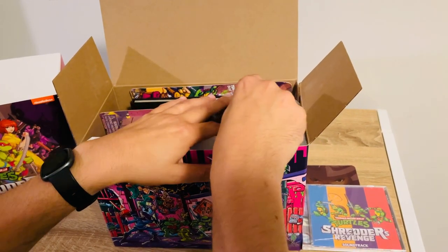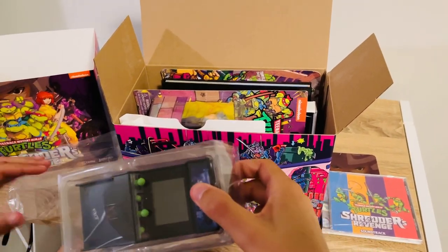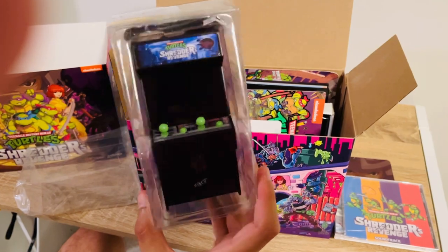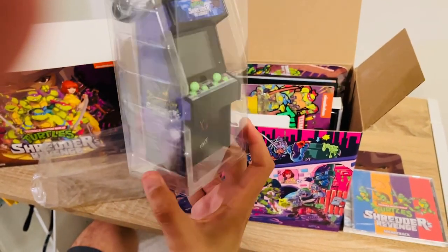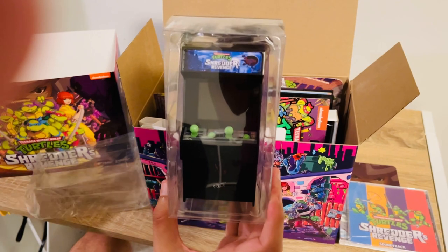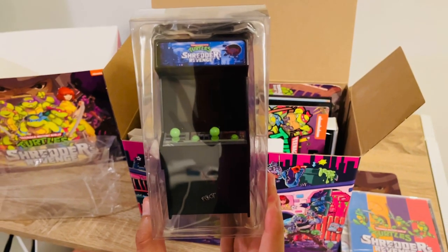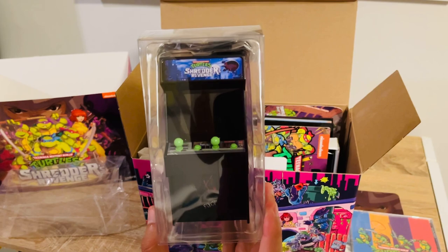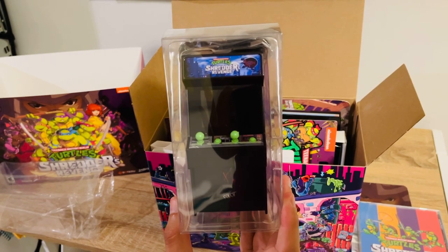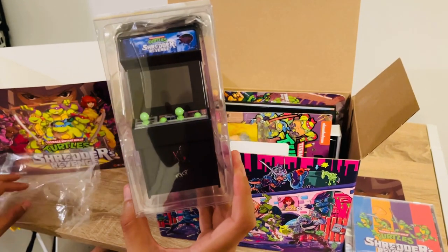Next up, it's almost amazing all the stuff they managed to cram into this. This is a mini arcade version of Shredder's Revenge — it does plug in. It plays a little video; it doesn't have the full game on it, but when you plug it in, it plays a video of Shredder's Revenge. That might be a fun little accessory to put with the NECA Ninja Turtles, especially since NECA just announced the release of the Sewer diorama set — it would probably fit in perfectly in there.